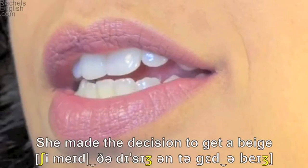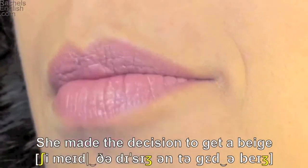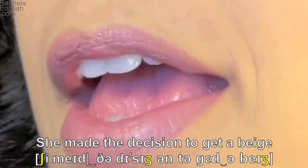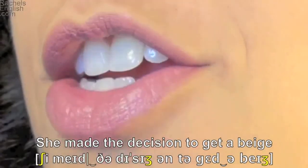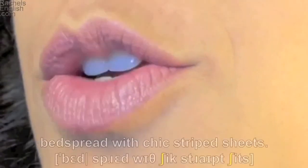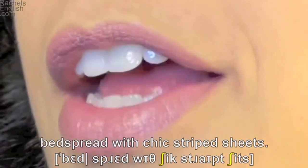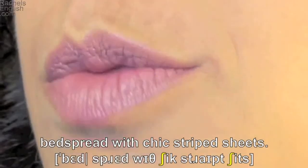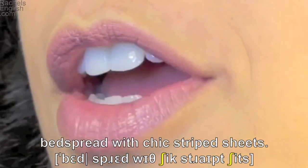Together — all unstressed and quick words. Beige — lips together for the b, and here again the voiced zh mouth position. Lips together for the b in bedspread. Eh as in bed vowel, tongue up for the d, teeth together for the s, and lips together for the p. Spread — tongue up for the d.